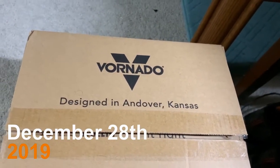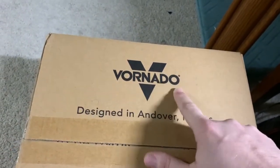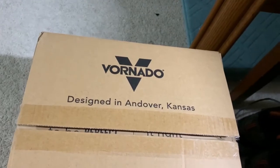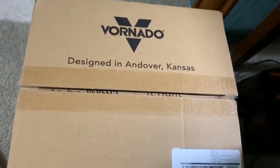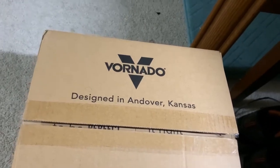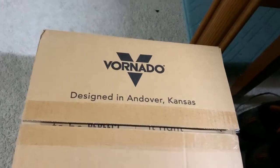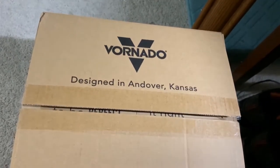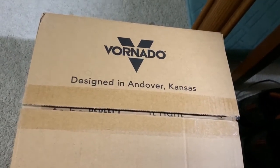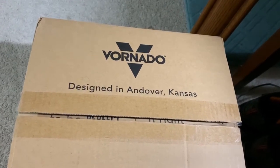Fragili! That must be Italian. Oh no. Vornado. So what we have here is a Vornado Air Purifier — a company whose products I happen to know and love pretty well for the last year or so. This was sent to me via Amazon, via the Amazon Vine program, for me to try, test, and review.